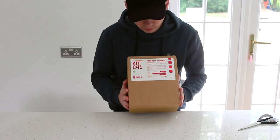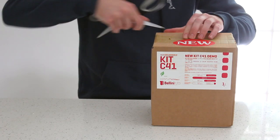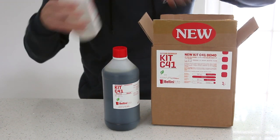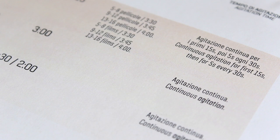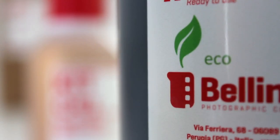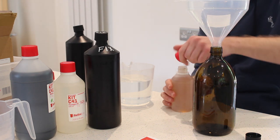So I first want to talk to you about what comes in the box. You have four bottles: your developer, bleach — which is the new eco bleach, making it a bit more friendly than other bleachers — fix, stabiliser, and of course the instructions. I use a glass bottle with a vacuum stopper for the developer and some black chemistry bottles for my fix and stabiliser.